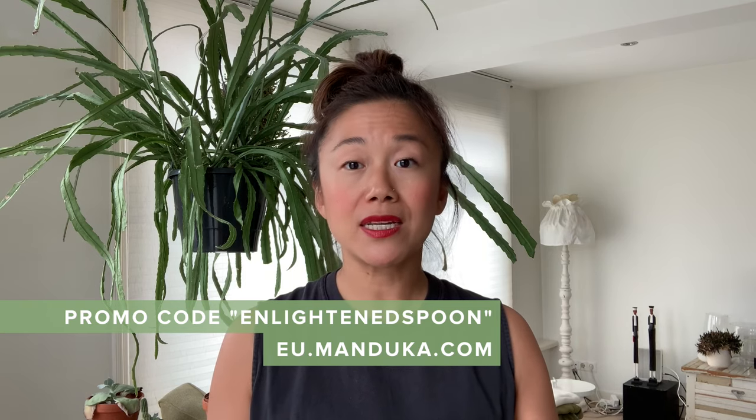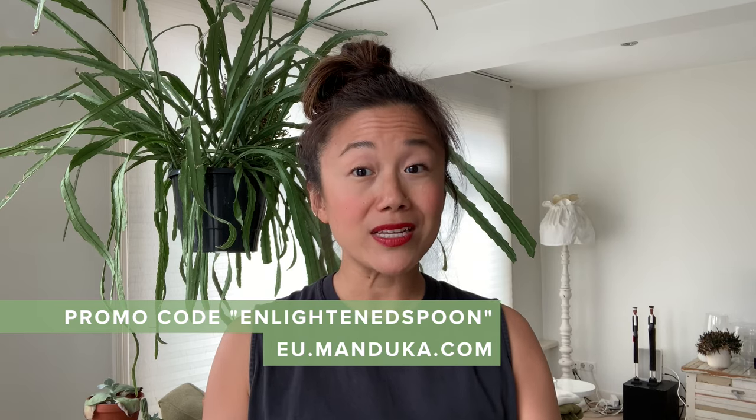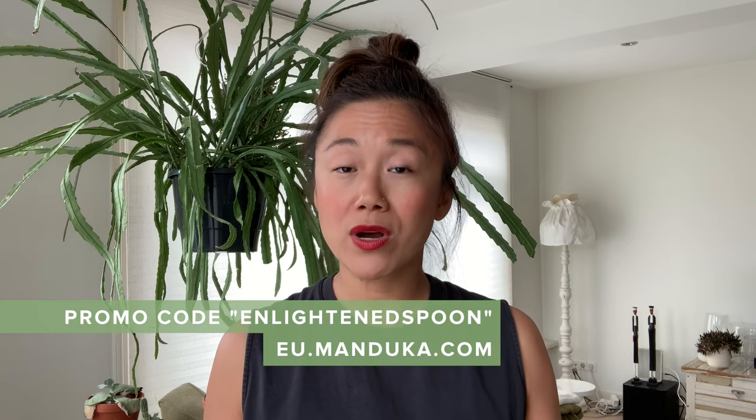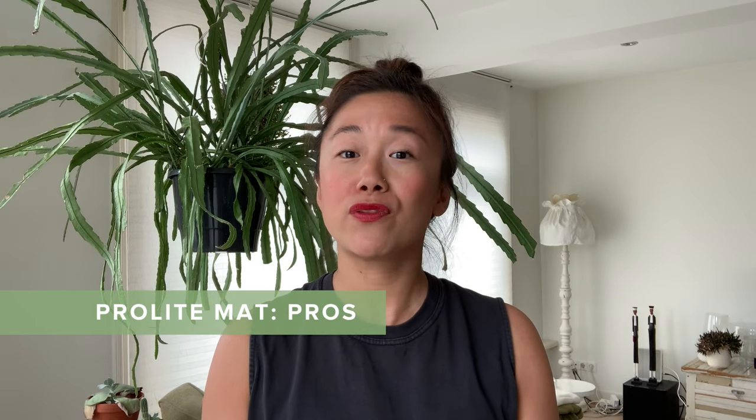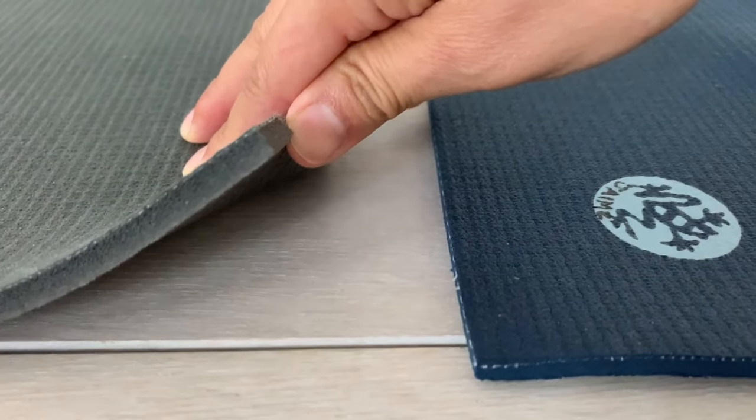You can use my promo code 'enlightened spoon' for a 10% discount on the Manduka site — I think it's UK and EU for now, but if you're in the US let me know if it works there too. The Pro Light has all the same pros as the Pro mat; the only real difference is the thickness — four and a half millimeters versus six on the Pro — which also makes it much lighter at around 1.8 kilograms or four pounds. In all honesty, the marginal difference in thickness doesn't really affect performance.